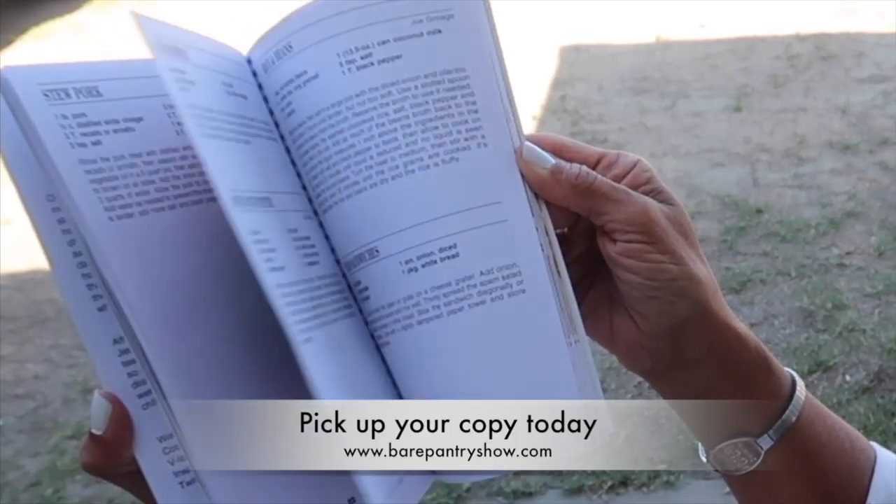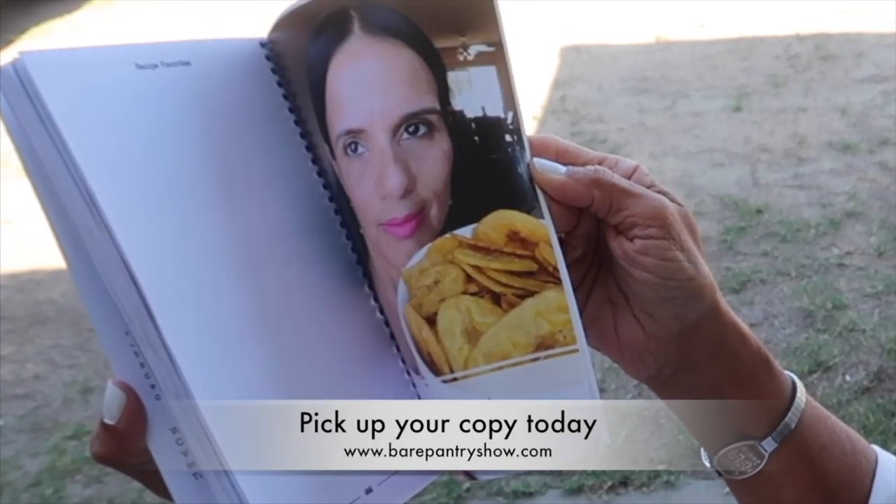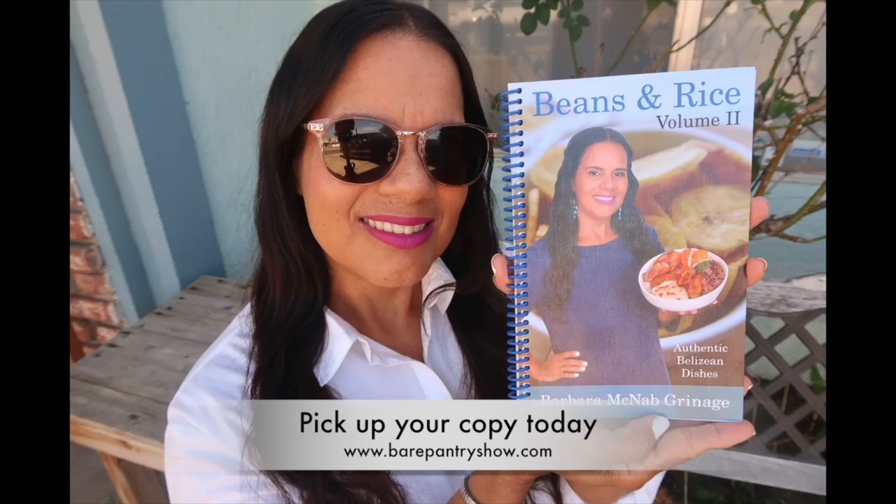Bye guys! Thanks for watching the Bear Pantry Show. Don't forget to follow the page and check out my book at my Facebook store or at BearPantryShow.com. Bye now!